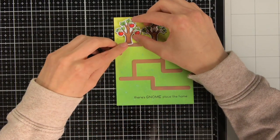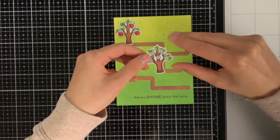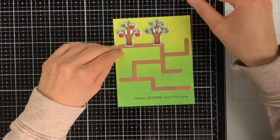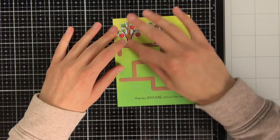To adhere the trees themselves I am using foam squares. When I adhere elements to a card I always like to switch between foam squares and adhering things flat on the card, because this really gives more interest and dimension to it.